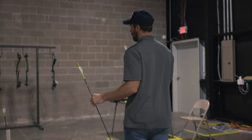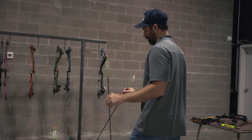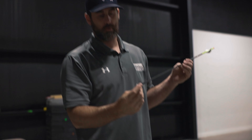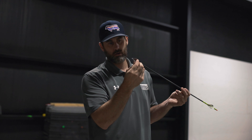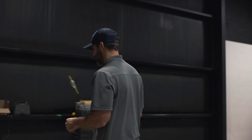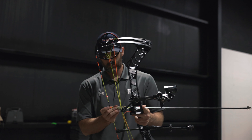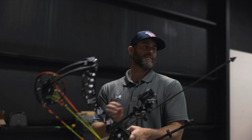The number two question we get asked about broadheads on our Instagram page is if we index our blades to the vanes — and I don't. I've never had an issue with it, never saw it be any type of concern to me. The only thing I do is I actually make sure my one blade is pointing straight up.